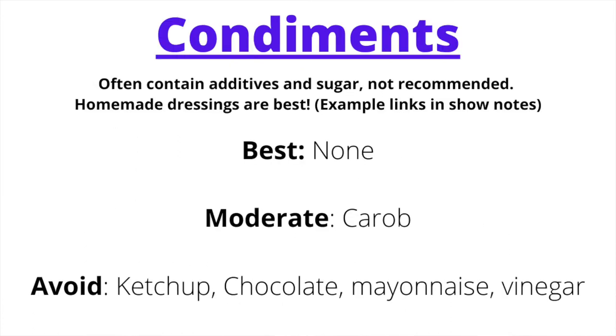For condiments, Pitta Kapha doesn't do well with most, as they tend to carry sweet, heavy qualities that are aggravating. There are no best-suited condiments, but carob can be used semi-regularly in smaller amounts. Condiments to avoid: ketchup, chocolate, mayonnaise, and vinegar — these are more aggravating for the Pitta Kapha diet.